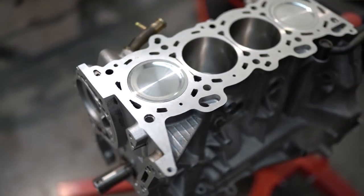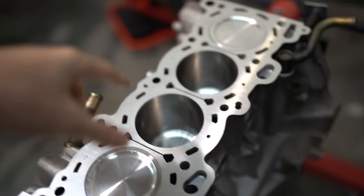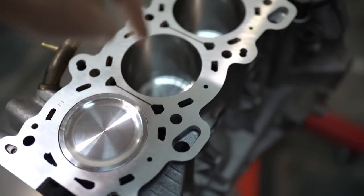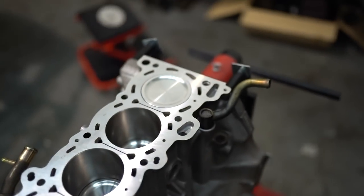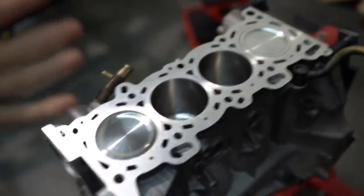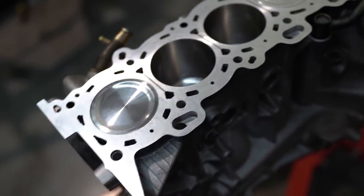Here is the short block as I received it from my engine builder. We've got CP pistons. The block was bored, decked, and honed because I needed to go 0.5mm bigger. Cylinder 4's wall was the tiniest bit out and they recommended doing it. I just wanted it absolutely perfect, so I got a 0.5mm bore with CP pistons to suit. Got the Manley rods in there as well, new bearings, everything — this thing is good to go.